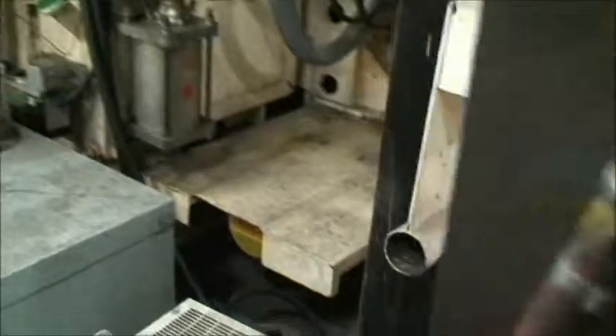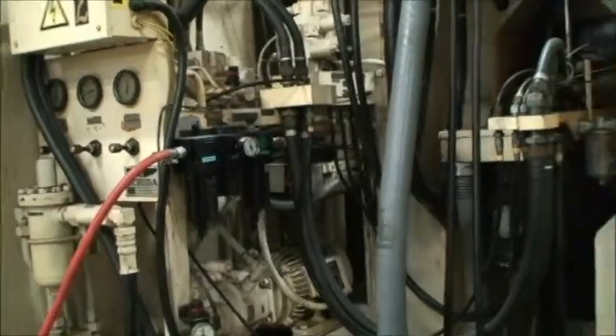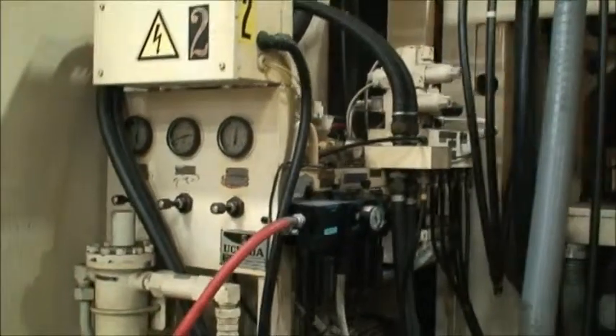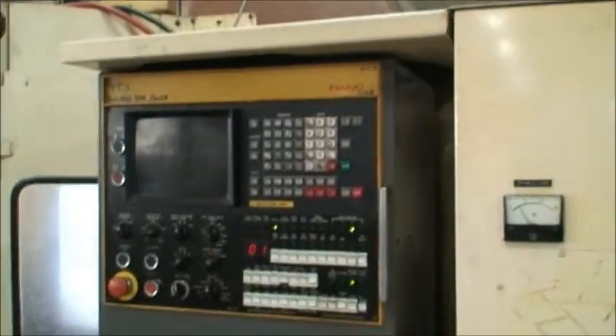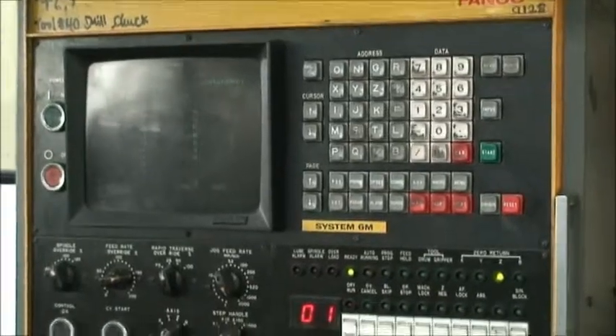On the back side there's the spindle chiller and the transformer. Here's the control, which is equipped with a tape reader, RS-232 port, and the CRT screen.